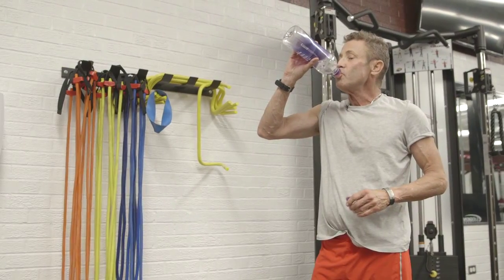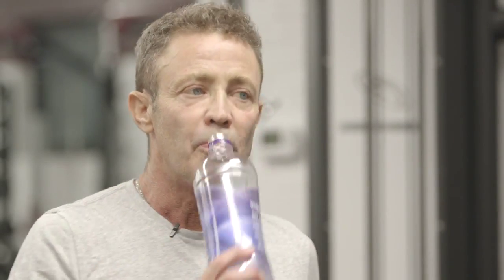Just remember during all your workouts to hydrate, hydrate, and hydrate some more.